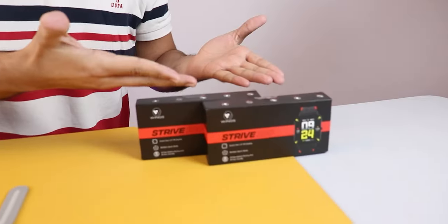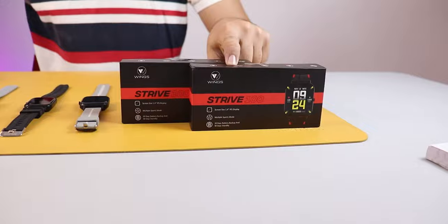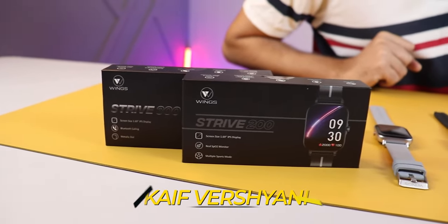Wings are now making people's life smart. This is Wings' new smartwatches. Wings launched 3 new watches but we have 4 — these are two Strive 200s and these are Strive 200 and 300. My name is Kev, you are watching NoiseTech. How do you see these watches?